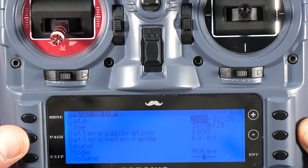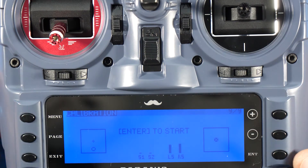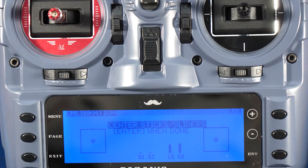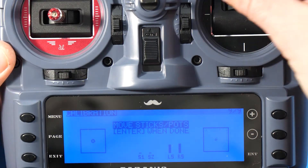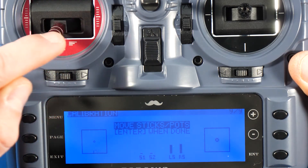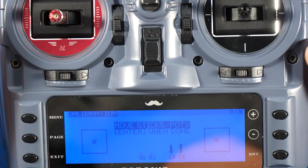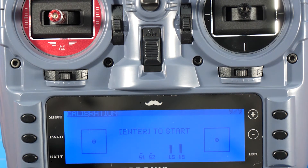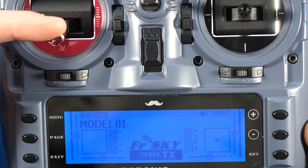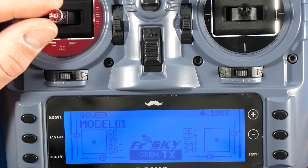What we're going to do is program it so it knows that this position is zero and this is 2000. To calibrate, hold the menu button down to go into Radio Setup, then hit page until you get to the Calibration page. Press enter to start, center all the sticks and sliders, then hit enter. Now move everything — for the throttle specifically, bring it down to zero, then up to full, and bring it to the corners all the way around. Bring it back to center and press enter. Done — now if we exit and check, all the way down goes to zero and all the way up registers correctly.